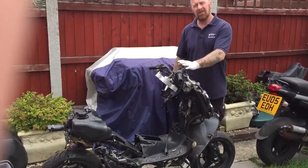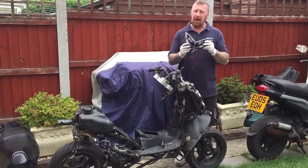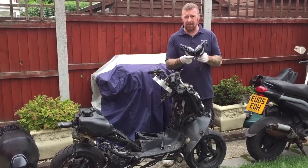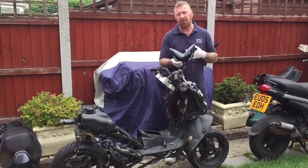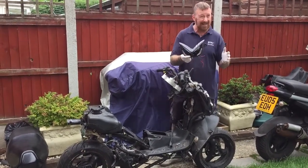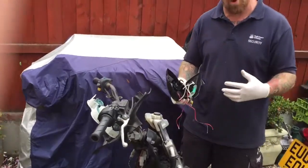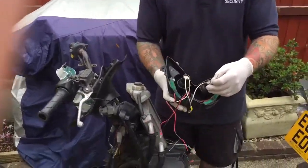Hi guys, this little Evo headlight is from an Aerox. I've had a couple of guys ask me how do you wire these things in — they will not pass a legal MOT. Someone said can you explain the wiring, and after looking at a few videos myself I noticed that people brush over things. So come closer and I'll explain today how to wire in a Speed Fight Aerox light.